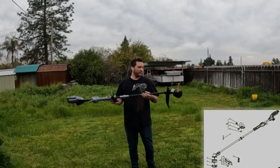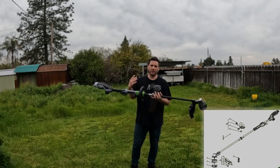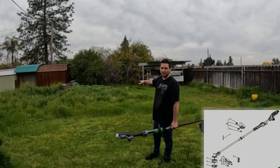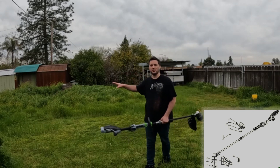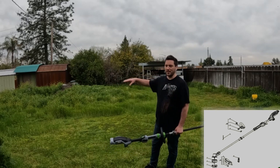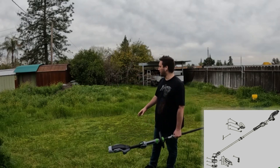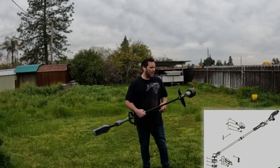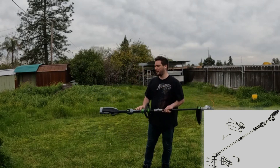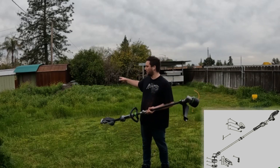What's up everyone. Today I have the EGO 16-inch trimmer with the 4 amp hour battery. As you can see behind me, I've got a whole bunch of weeds growing due to the previous rain. The last couple months there's been a lot of rainfall and it just blew up back here.